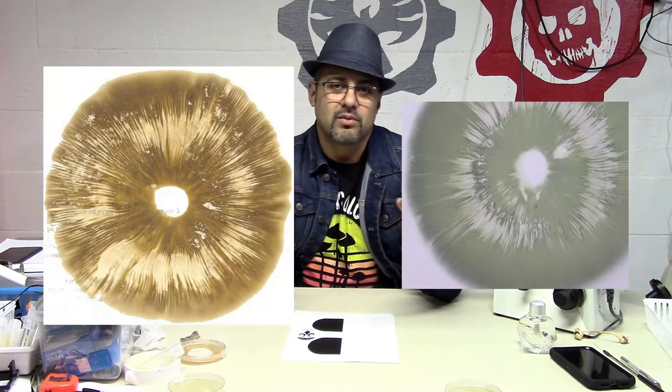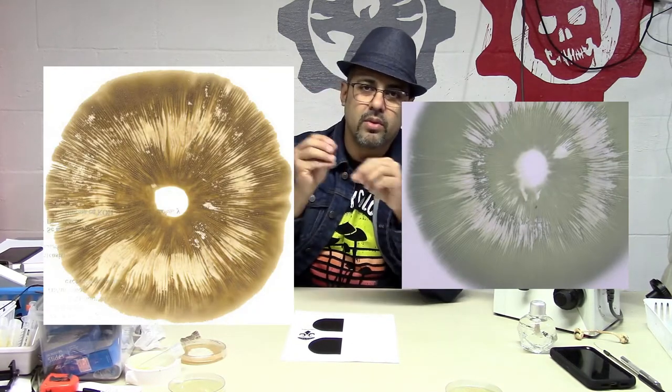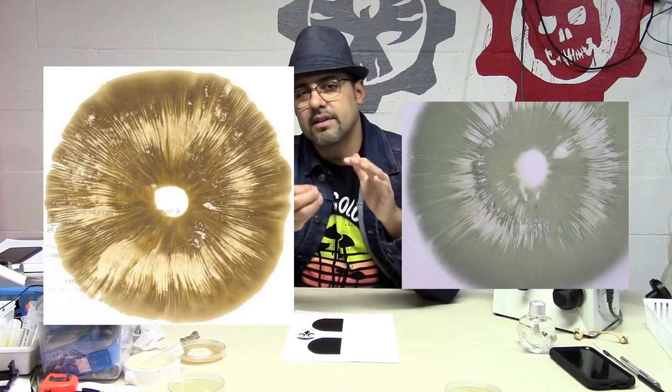That's why it's called a spore print — because all the spores are getting out from the mushrooms and onto the paper. It's not the primary characteristic in order to identify a mushroom, but it's a great tool to segregate groups of mushrooms.